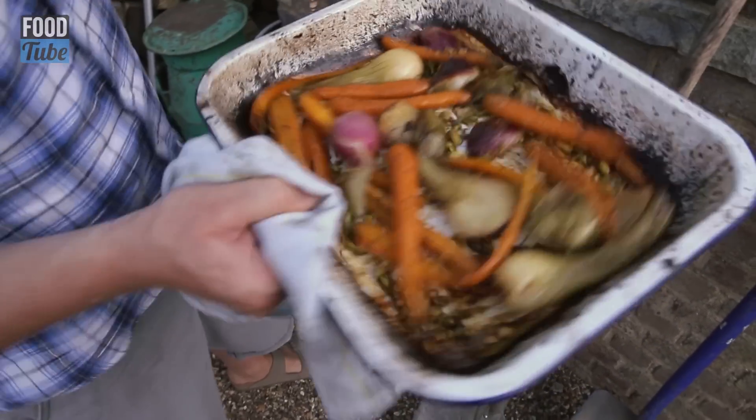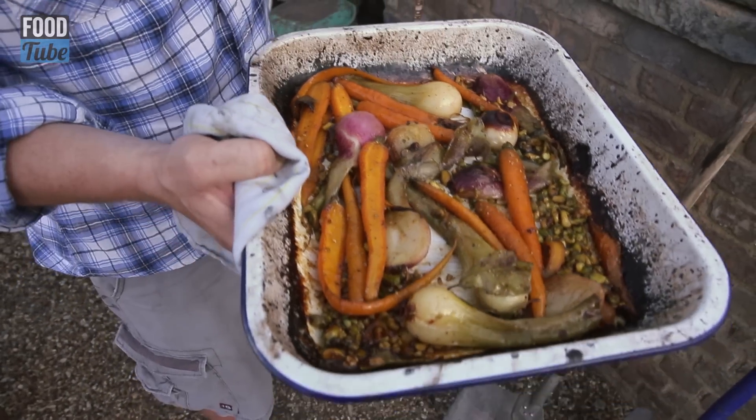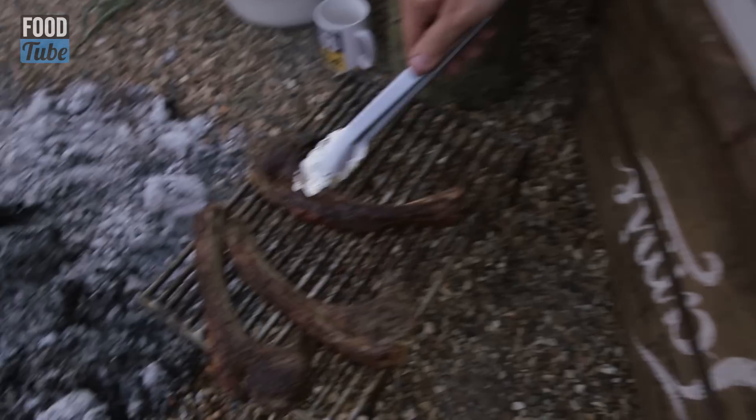Look at that — you can hear it. It's gorgeous, glazed, sweet, sticky. It's gonna be awesome. So let's plate up guys. We're taking lamb to another level.